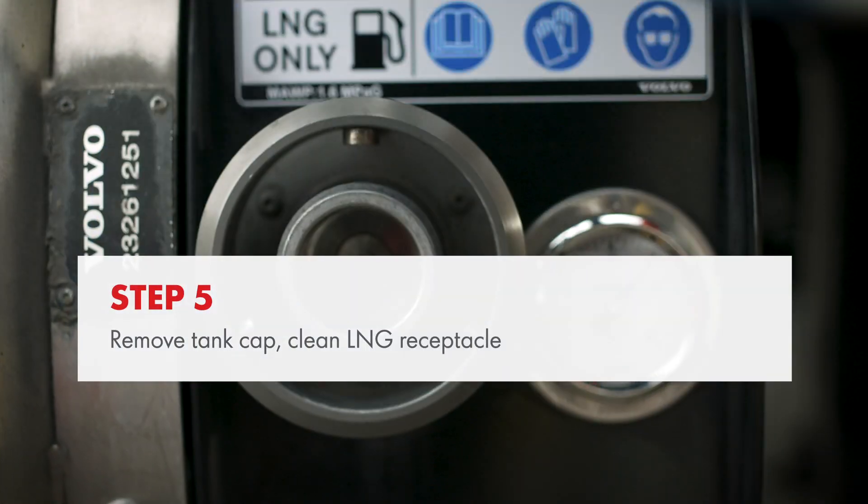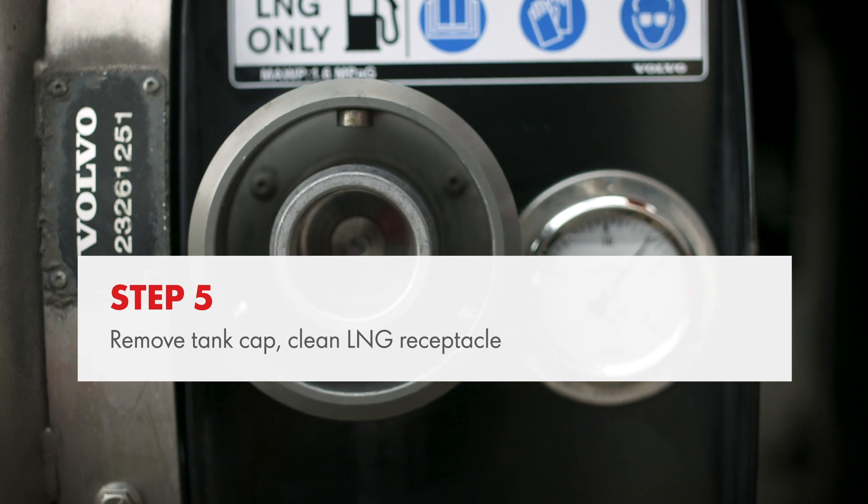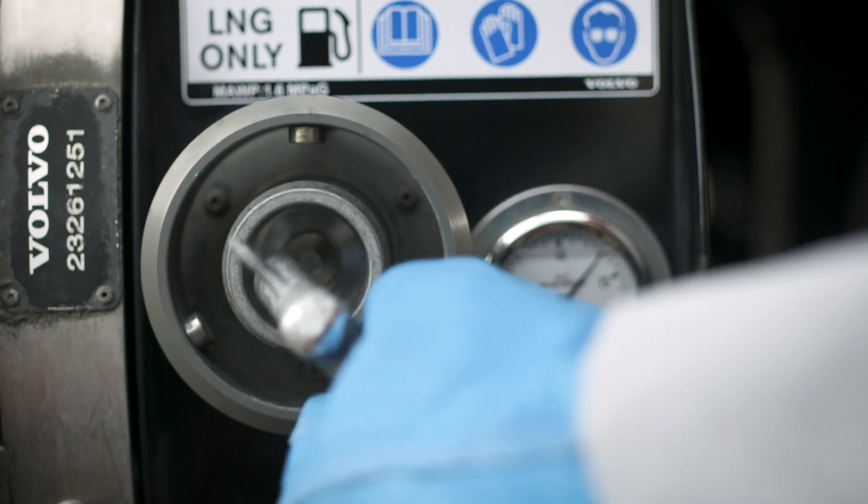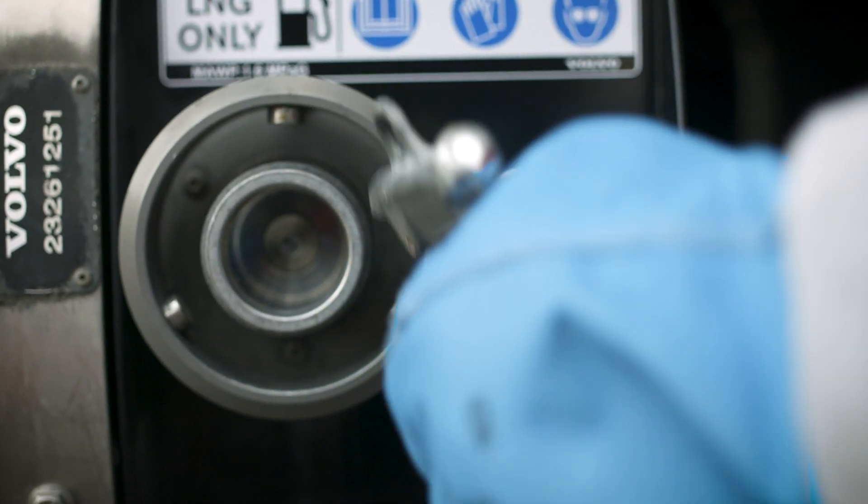Remove the tank cap and clean the tank receptacle with the air gun. To activate the air gun, press air. This remains active for around 30 seconds and may need to be reactivated.